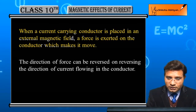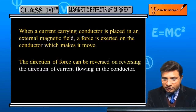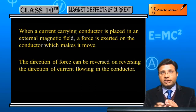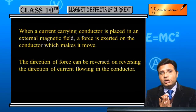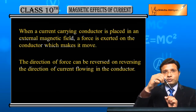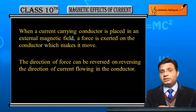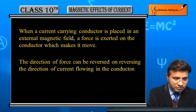The direction of force can be reversed on reversing the direction of current flowing in the conductor. इस experiment में अगर battery के terminals हम change कर दें, connecting wires change कर दें और current की direction reverse कर दें, तो जो wire पहले एक direction में move कर रही थी अब opposite direction में move करेगी — मतलब force की direction भी change हो जाएगी।